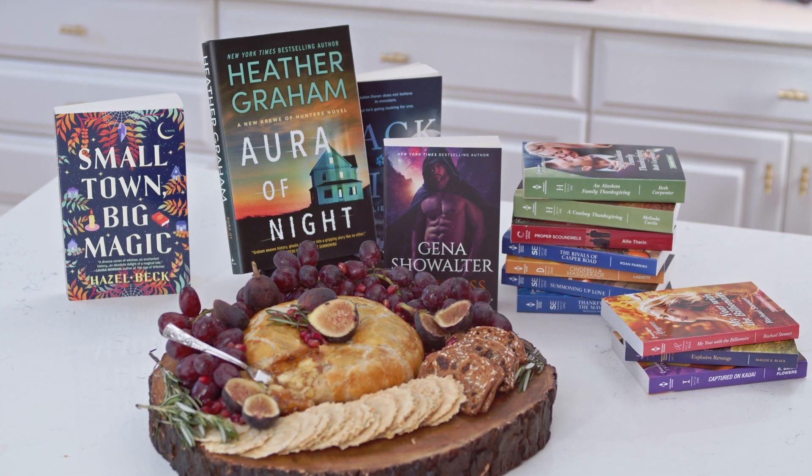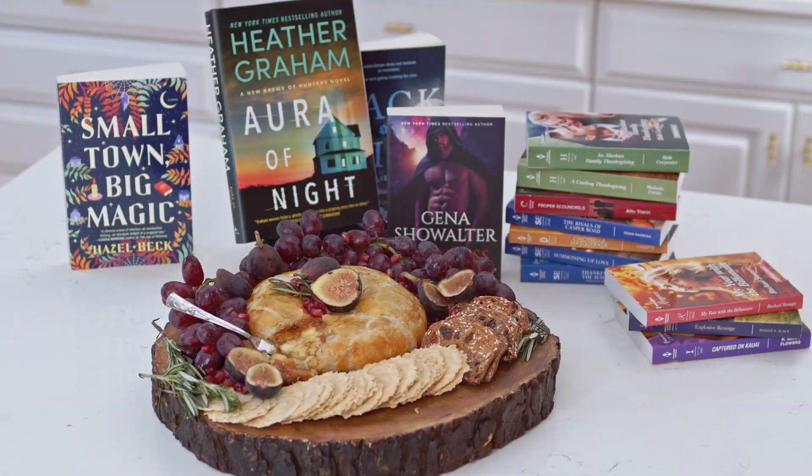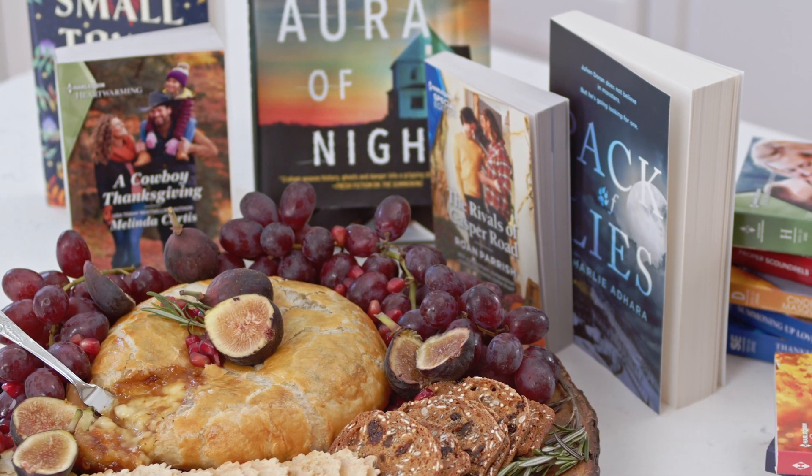This recipe is perfect for enjoying while reading one of Harlequin Books' fall titles. You can find all of their titles on harlequin.com. Be sure to follow Harlequin Books on both Instagram and YouTube, and follow the Suburban Soapbox also on YouTube and Instagram. Thank you again to Harlequin Books for inviting me to share one of my favorite fall recipes — I hope you enjoy it.